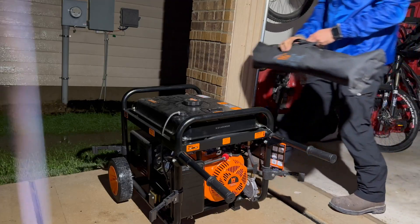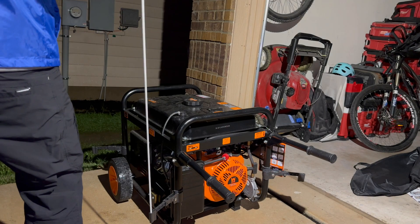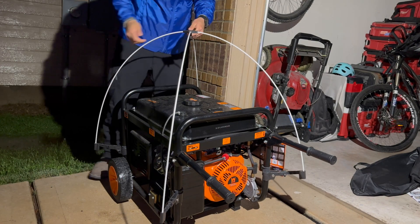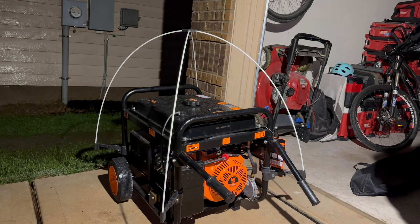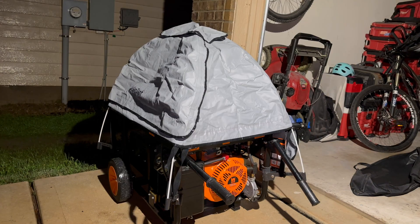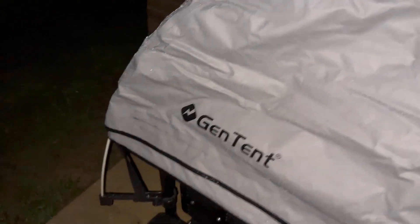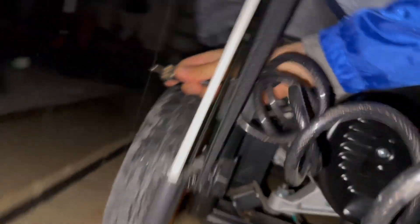Luckily the storm moved in pretty quick and by the time I got the generator out there it was just drizzling, it wasn't raining that much. I have this gen tent cover and it helps protect the generator from rain as an extra precaution. I'm sure the generator is rated to get rained on, but I like to have that tent over it. It's designed so that it doesn't cover the exhaust so that the tent doesn't catch on fire. Another thing I like to do for peace of mind is run a cable and lock through the generator and just lock it to the house to make sure that nobody can steal it.